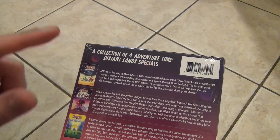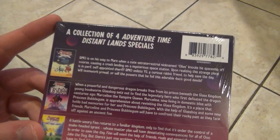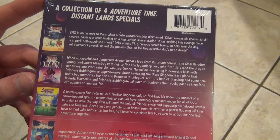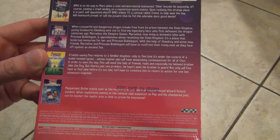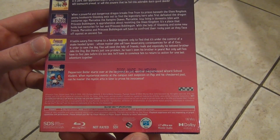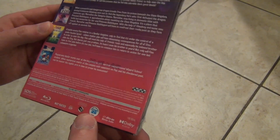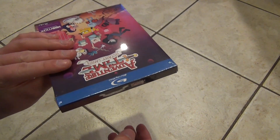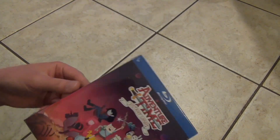On the back, you can see that this is a collection of four Adventure Time Distant Lands specials. I'll just kind of slowly go through this and you guys can pause if you want to read anything or look at any pictures. 186-minute running time, so there's a pretty good amount of content on here. With that all said, I think we'll go ahead and open this up and see what we've got inside.